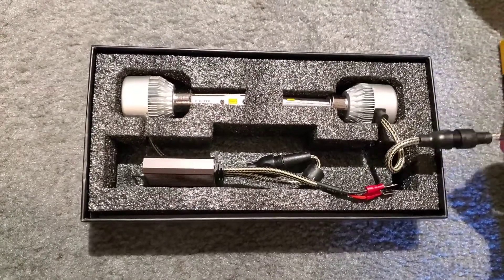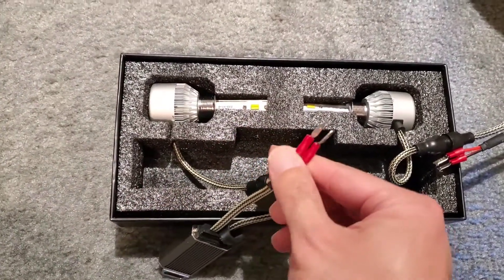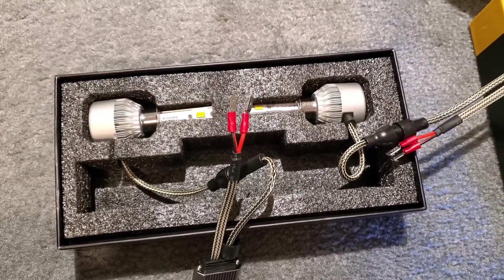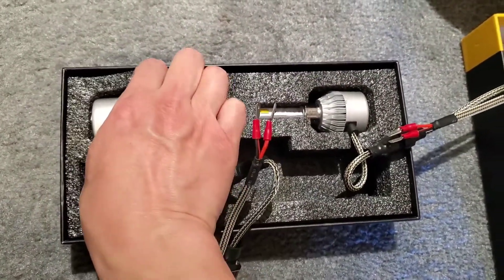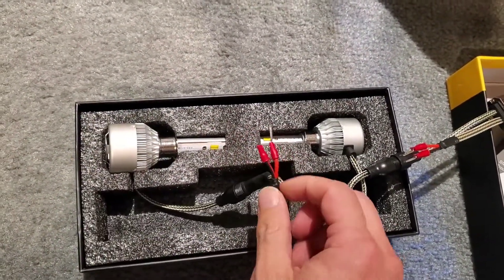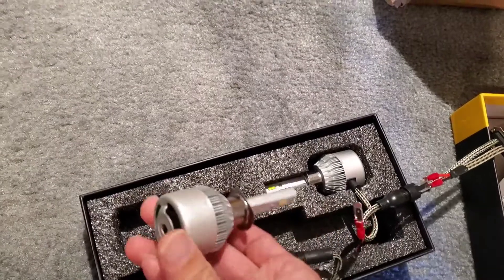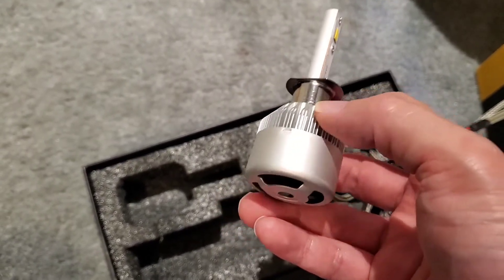Here are my two ballasts - one for the passenger side and one for the driver side. I got H1 bulbs, so I have these separate connections that I've got to put into my H1 input. I'm sure they have 9006 bulbs as well. I saw their website and they've got LED bulbs available for pretty much all types. Mine in particular is H1, so it has separate negative and positive connections - black being negative, red being positive.